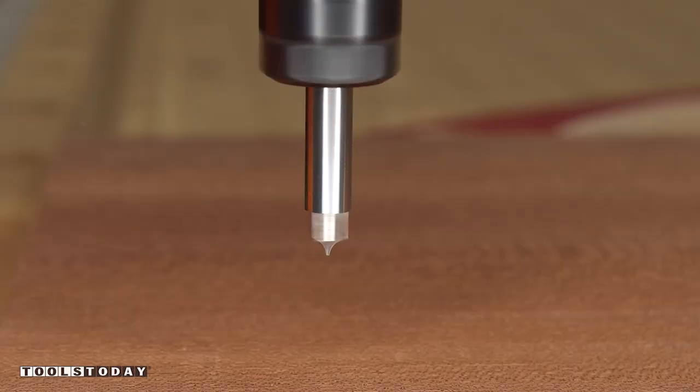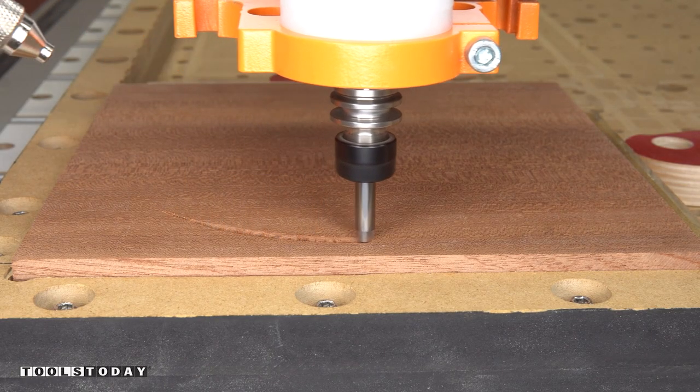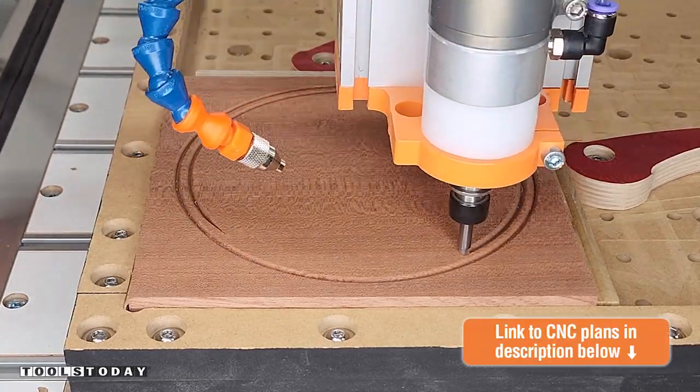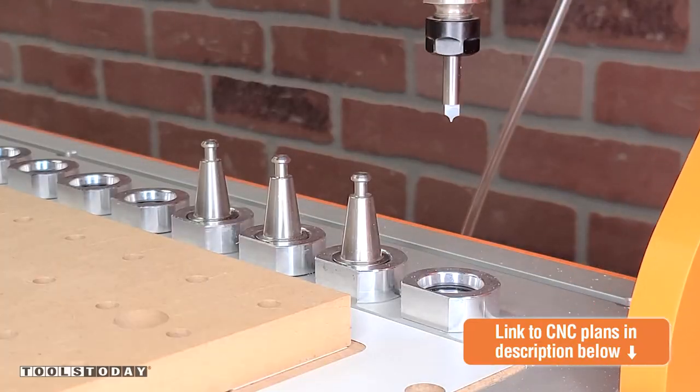Today we're going to start on a new project, making some catch-all trays. I'm going to be making three separate trays, all with slightly different designs. We do have the plans for this available on our website, so definitely check those out there — it goes over everything in detail.